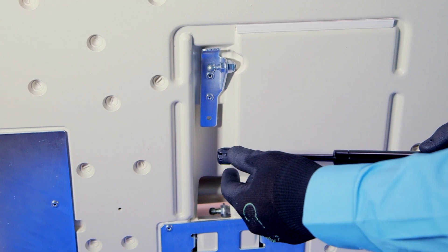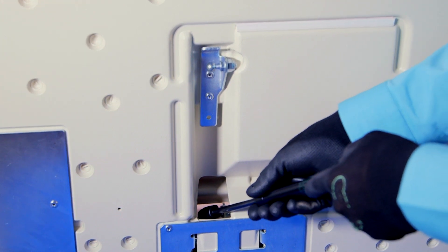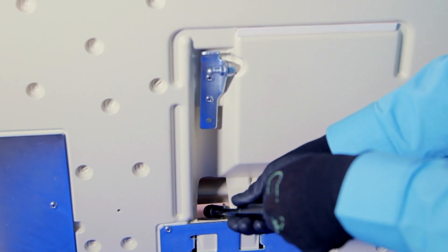Slide the thin end of the replacement shock down through the hole in the back of the unit. Snap the end of the replacement shock onto the lower ball stud. Twist the head back and forth to ensure that it is secure.